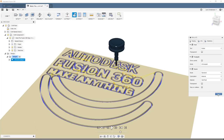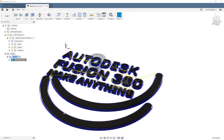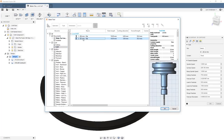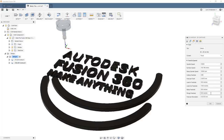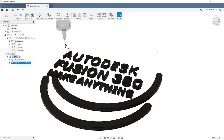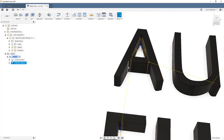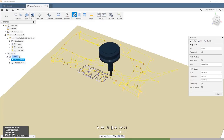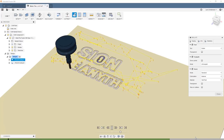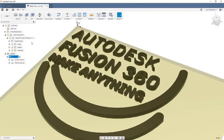The 6mm quarter-inch end mill won't get into all the corners, and on the 'A's in Make Anything it didn't cut the center triangles. So here's a neat trick: I right-clicked on the existing 2D contour and created a derived operation — copying all settings into a second operation. I changed the cutter to a 3mm eighth-inch end mill, adjusted RPMs to 1600 and feed rate to around 240-250 millimeters per minute. I deselected the two big arcs since they're fine with the larger cutter, then turned on rest machining. That second toolpath now only cleans up corners and the 'A' centers.